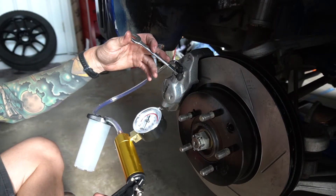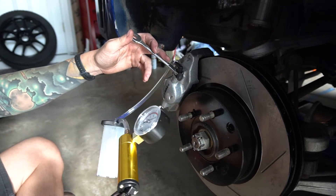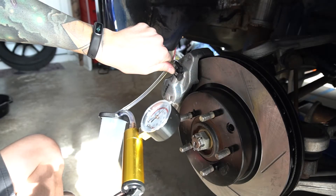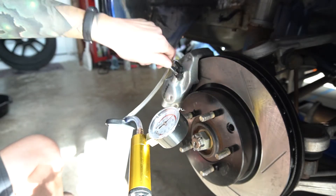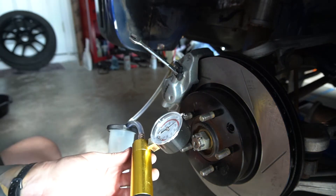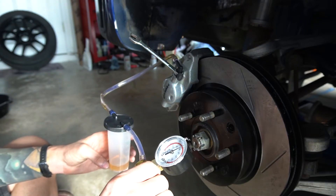Got fluid in there. According to this kit, all I need to do is put some suction on it and crack the bleeder — it will pull fluid through. Let's see how this works. Got the wrench on there. It says pump it 10 to 15 times — one, two, three. Now let's crack it and see what happens. Here comes fluid — big ol' air bubbles.